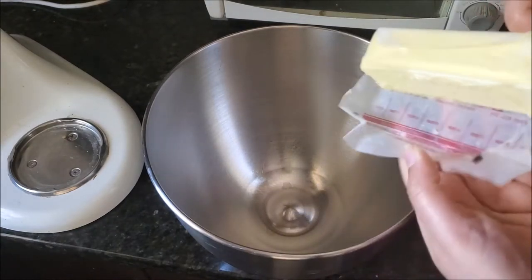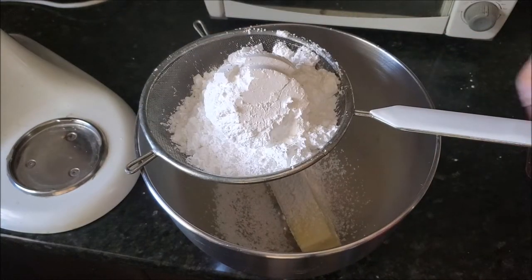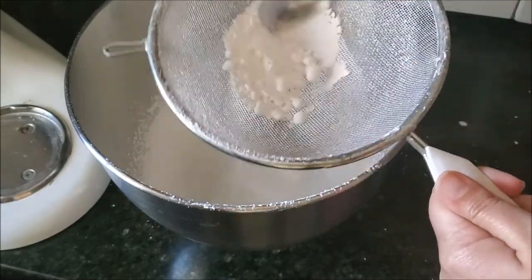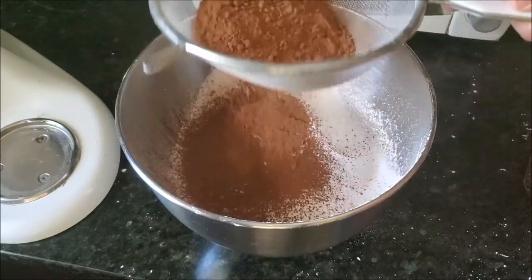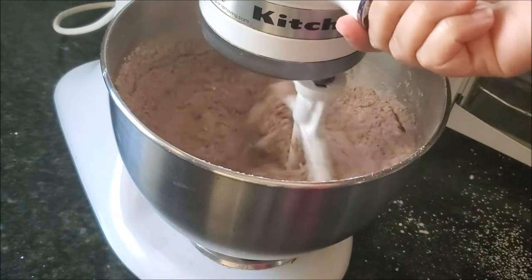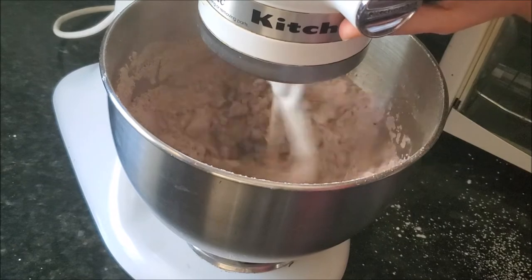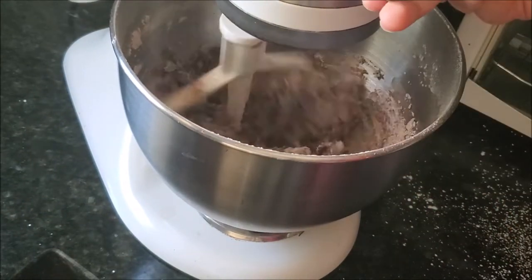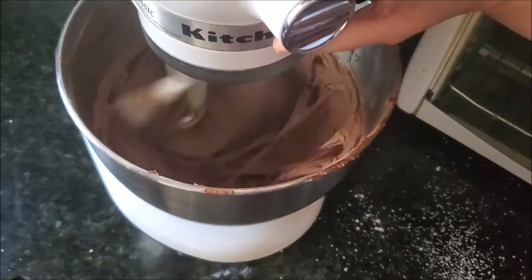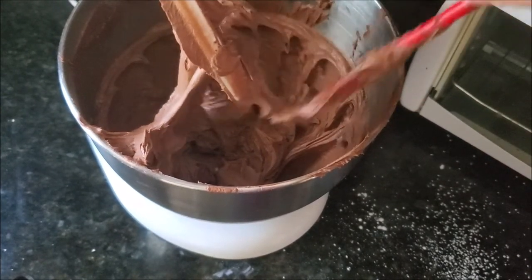Let the cake cool down completely, then we'll make our frosting. I'm using very soft room-temperature butter added into the stand mixer bowl. On a strainer, I'm sifting powdered sugar onto the butter — be very careful, don't use unsifted powdered sugar, it will ruin your frosting. Then sifting the cocoa powder as well, adding some vanilla essence, and mixing on the lowest setting. Then adding milk little by little until it reaches a spreadable consistency. Make sure your milk is at room temperature — cold milk will harden the butter and ruin your frosting. Beat on medium speed until light and fluffy.